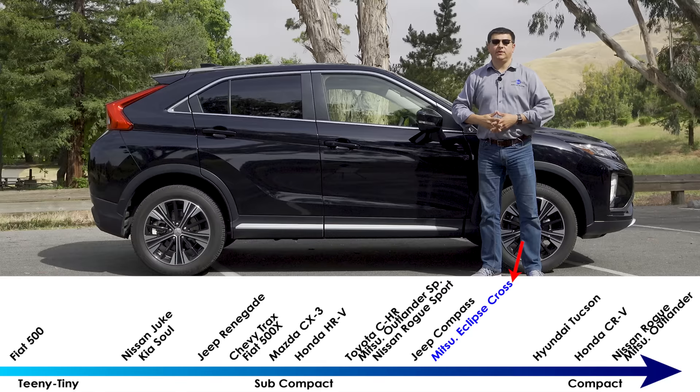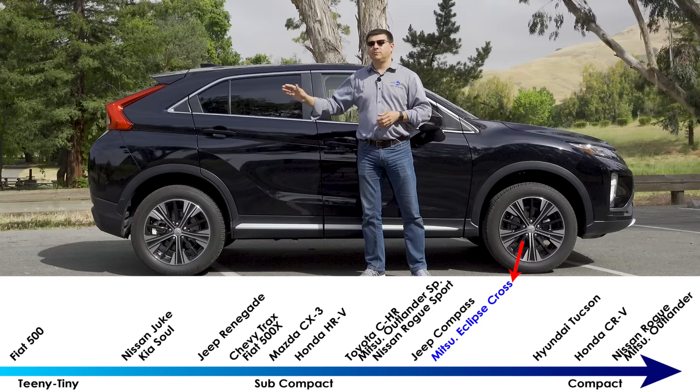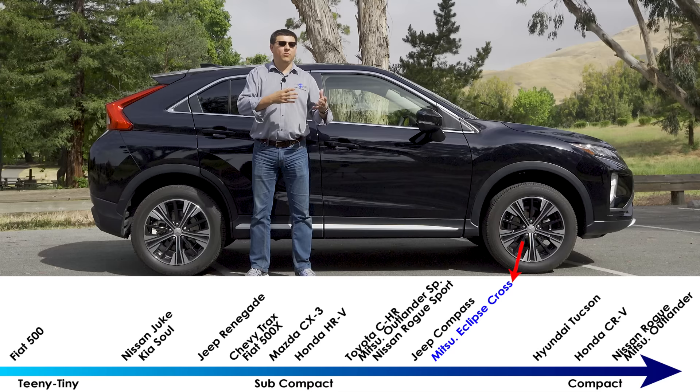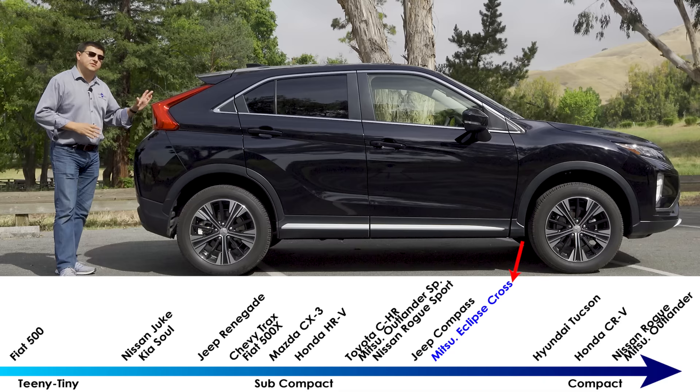In terms of overall size, this is 173.4 inches long, making it a little bit on the short side for the compact category — about three inches shorter than the Sportage or the Tucson, and about seven inches shorter than the Honda CR-V. But keep in mind this is priced more like the Tucson or Sportage, not like the Hyundai Kona or Mazda CX-3 which are in the subcompact category. You could think of this as a tweener vehicle — it's about five inches longer than the Mazda CX-3 and about four inches longer than the Honda HR-V.